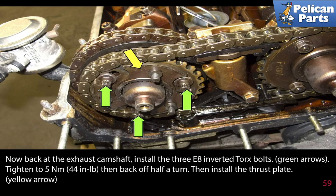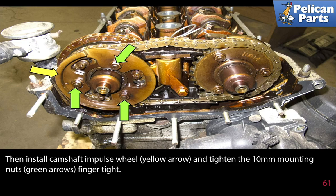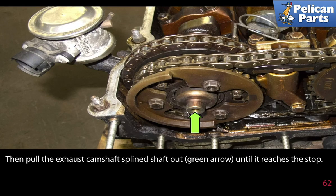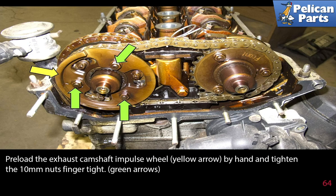Back at the exhaust camshaft, install the three E8 inverted torque bolts and tighten to 5 newton meters or 44 inch pounds, then back off half a turn. Then install the thrust plate, then install the spring plate — make sure the marking 'F' is facing outward. Then install the camshaft impulse wheel and tighten the 10 millimeter mounting nuts finger tight. Then pull the exhaust camshaft spline shaft out until it reaches the stop. Preload the timing chain tensioner tool 11-4-2-20 center bolt to 0.7 newton meters or 6 inch pounds. Preload the exhaust camshaft impulse wheel by hand and tighten the 10 millimeter nuts finger tight.